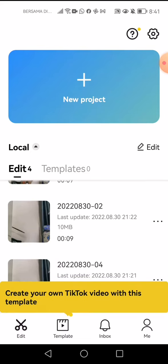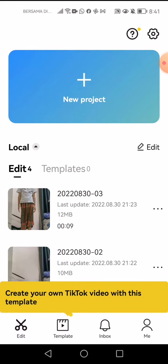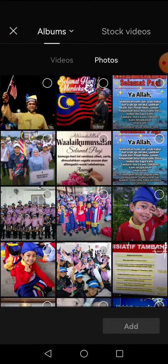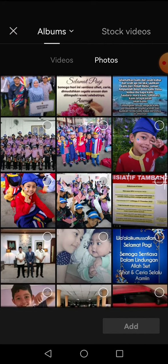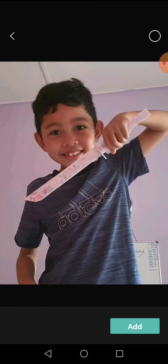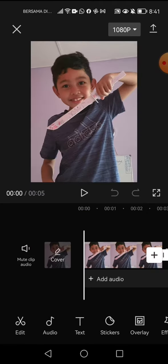Next, you go to new project. Then go to photos, click on any photo that you want, and click add.